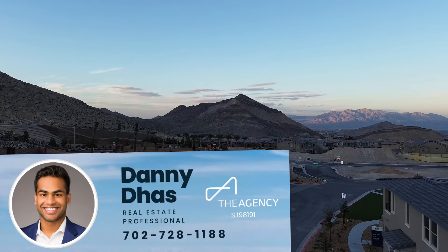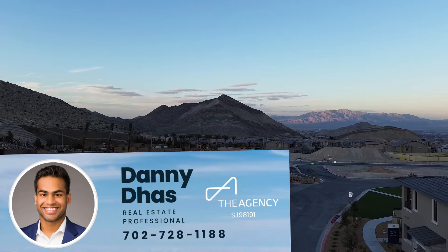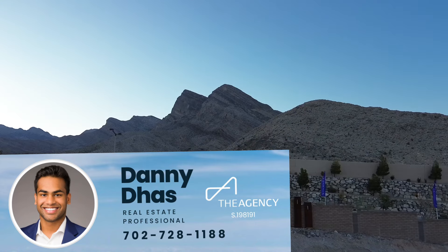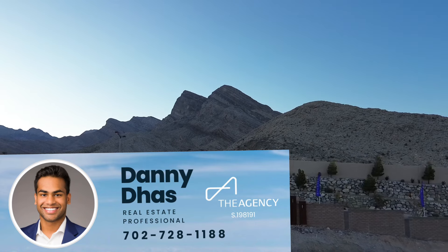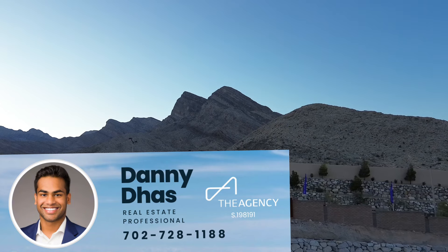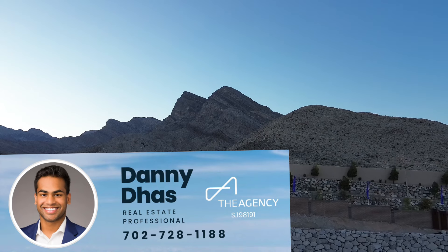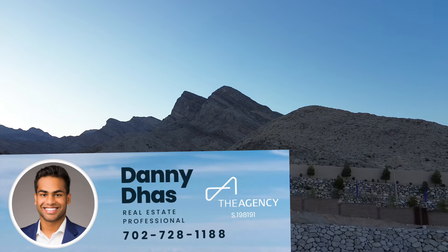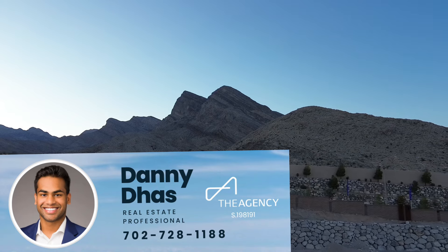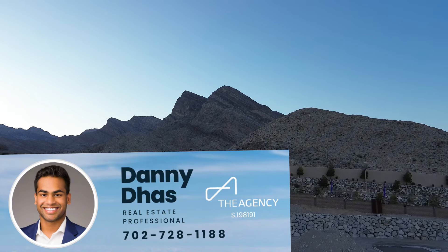They are now taking reservations for these townhomes. If you have any questions or would like to schedule a visit, please contact me — my contact information is down below in the description and on the screen. It does not cost you anything out of pocket to have me represent you on the purchase of a new home, as the builder pays my commission, so let me guide you through the nuances of new construction and help get you a great deal on a new home. Any feedback down below in the comments would be greatly appreciated and I'll be responding to all. Hope you guys enjoyed this video and I will see you in the next one.